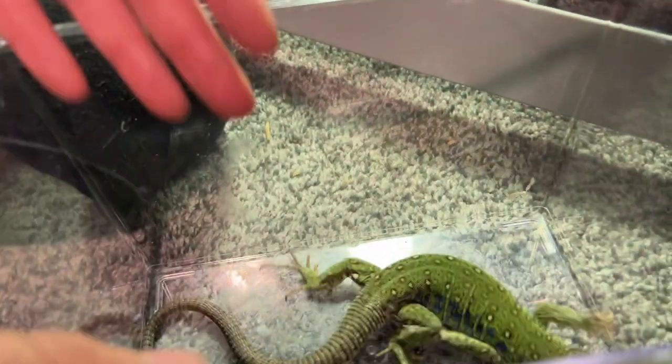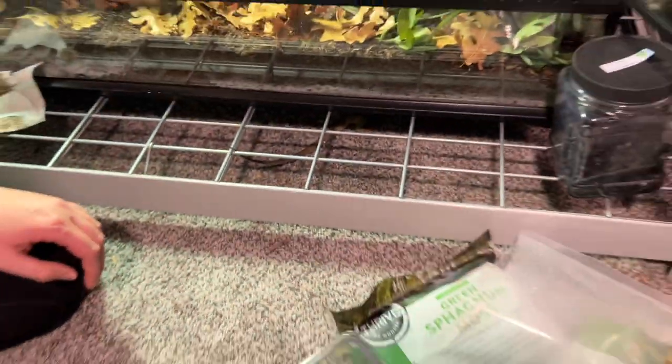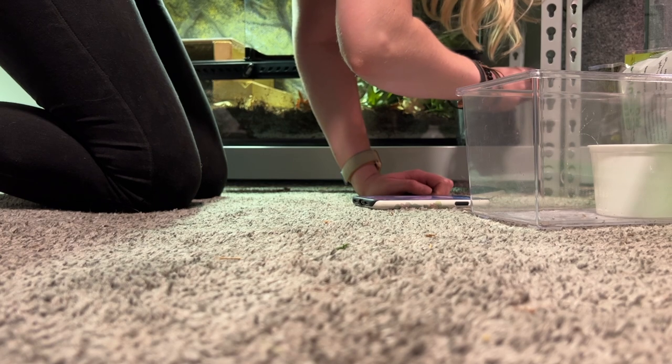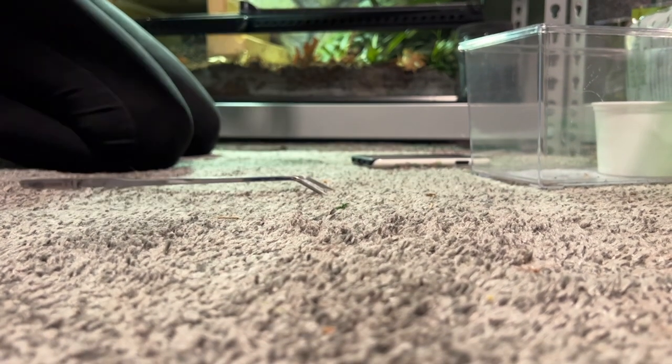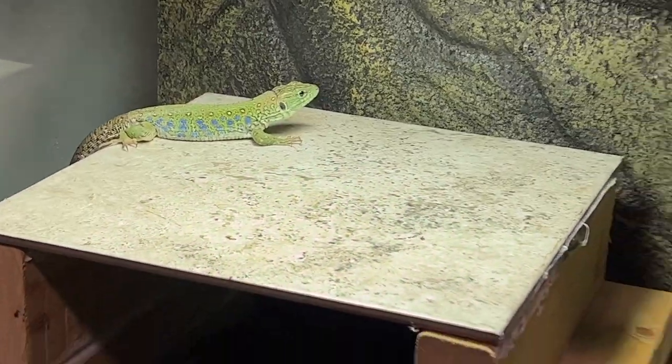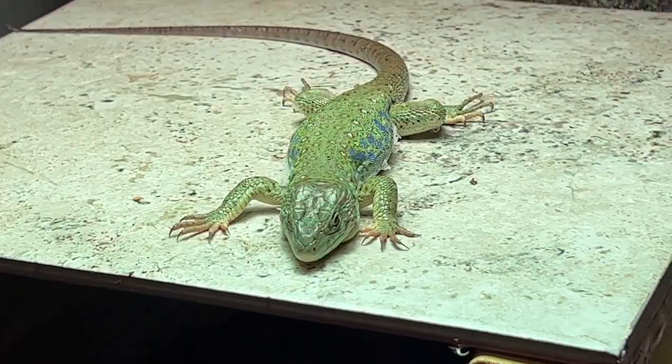Now we're going to add Crikey and see what he thinks. We've managed to kind of corner him here. Come on, Crikey, be a good lizard, dude. Quit skedaddling! I don't think he's excited about his own enclosure. Allie the professional lizard wrangler will handle this. There he goes — there's your new enclosure, buddy. I think he's just a little tired from the little chase we were just on.